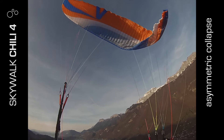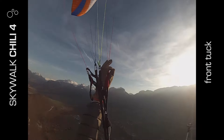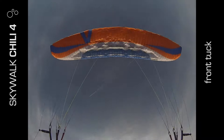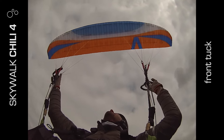The first thing I noticed out of the bag was how much more like a comp wing this EN-B was compared to the EN-Bs I was used to. The lines were highly optimised, it had a shark nose profile, and it had internal strengthening like the ENZO. So I was pleasantly surprised from the start.